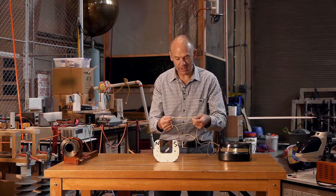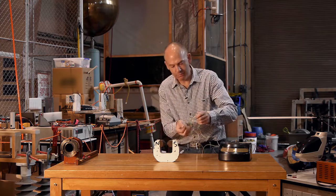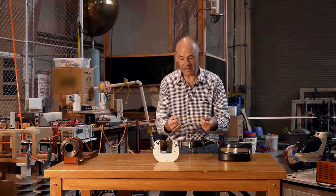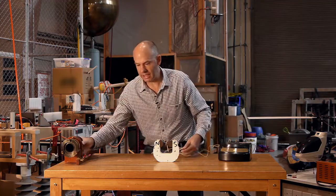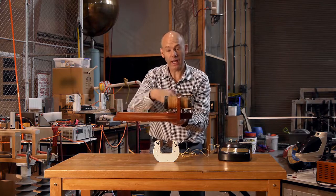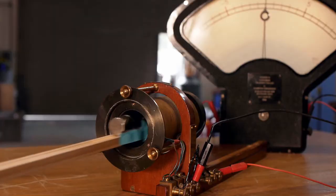We don't have to stop there. We can keep going and add more loops of wire, increasing L each time we do that, and eventually we'll end up with a coil of wire which has hundreds of loops and so we increase L by a factor of a hundred.